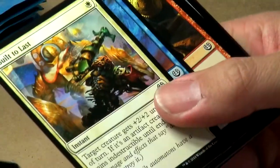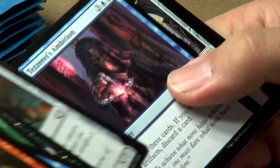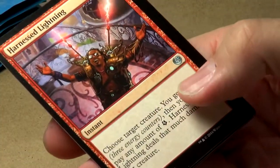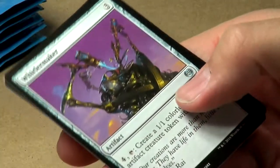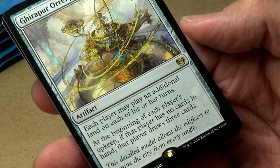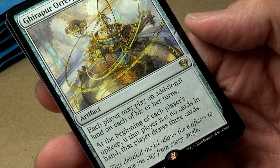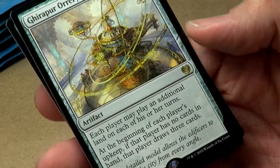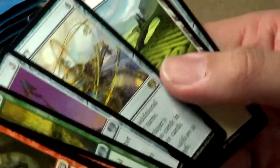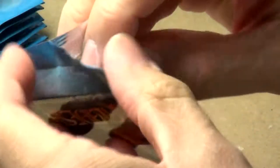Pack eighteen: Built to Last — a common we haven't seen yet. Harnessed Lightning, Elegant Edgecrafters, Whirlermaker. Our rare is Ghirapur Orrery: each player may play an additional land on each of his or her turns, and at the beginning of each player's upkeep, if that player has no cards in hand, that player draws three cards. That's actually a really, really decent rare. I like that one.